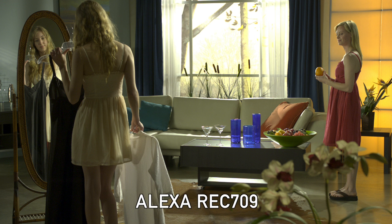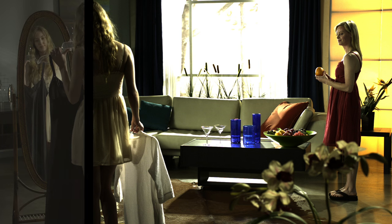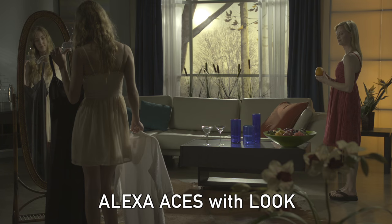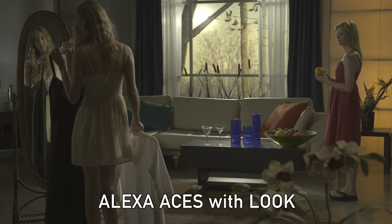Here is a shot that is in Alexa rec 709 mode. It clearly looks slightly overexposed. Now I'm going to put it into Asus. It first looks a little bit worse, but when I apply a grade I'm able to bring back all of that highlight detail. So here is the shot in rec 709, and here is that shot with Asus and the grade applied to it.